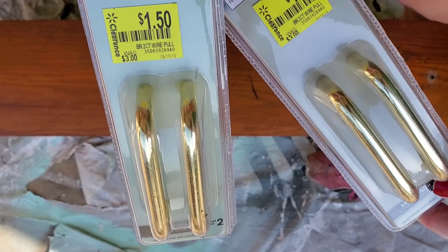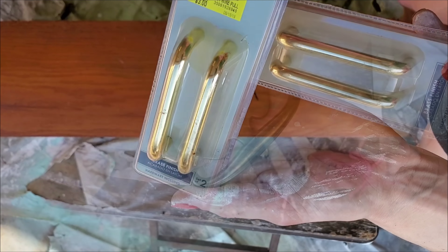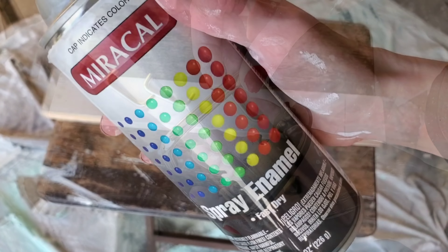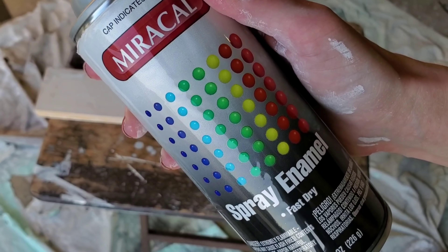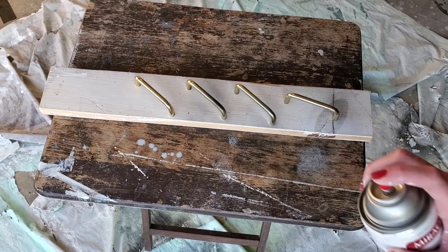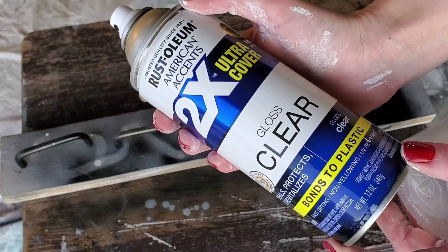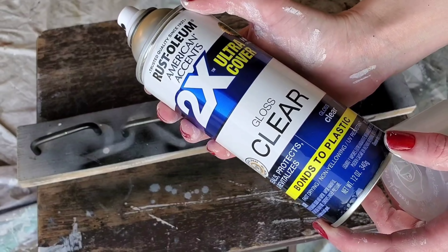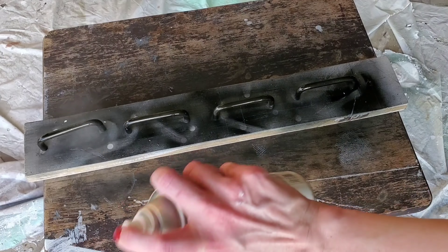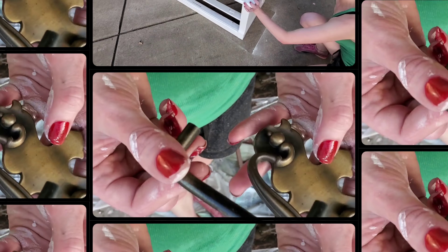Then I picked up these handles from Walmart in the clear section. I really liked the way they looked but wasn't too keen on the color. Since the handles were already gold, I wanted to use what I had — this black spray paint. I spray painted the handles but didn't give them full coverage; I just barely dusted them. Then I used this clear gloss spray paint to seal them. It's less than $4 if you buy it new. Not too shabby.